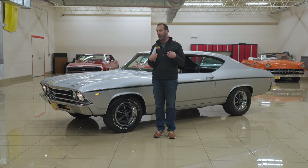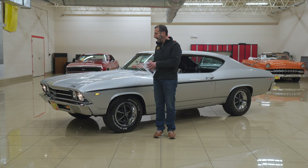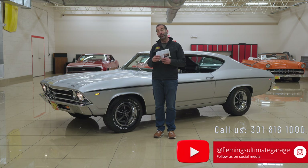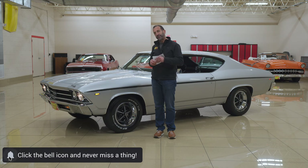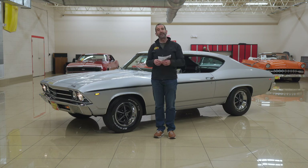If I'm owning a car, if I'm building a car, or if I wanted to buy a car, this is the way I'd want to own it — it's just a better driving car and a real, real great piece to own. Call us at 301-816-1000. We'll tell you all about this super, super cool Super Sport. Don't forget to like the video, share it with your friends, and subscribe to the channel. I think you'll find new content coming out all the time. While I work on getting this in your garage, let's go for a test drive.